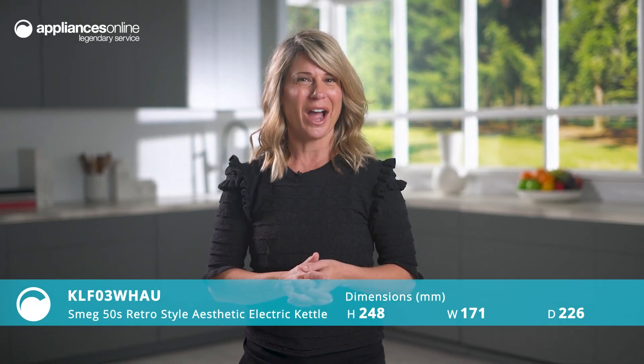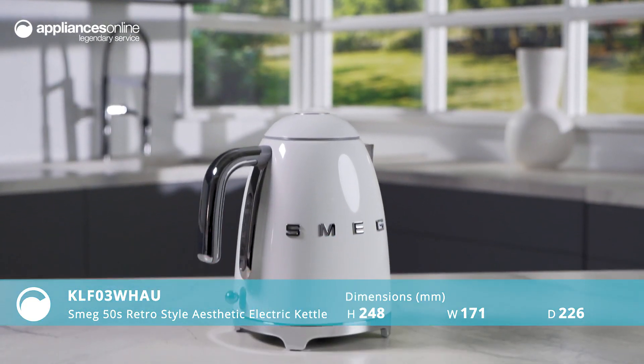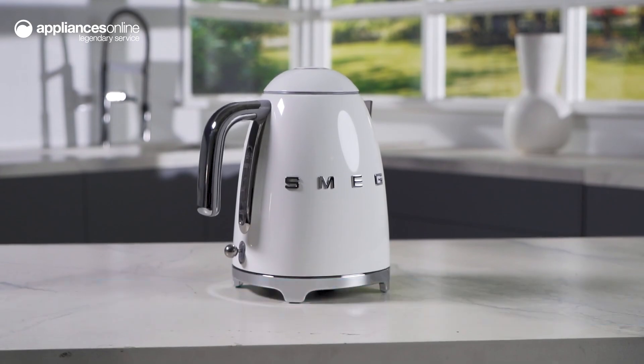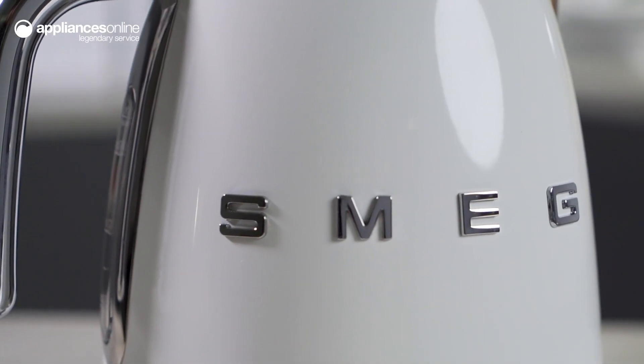The Smeg 50 is a retro-style aesthetic electric kettle in white, providing elegance and style that fits perfectly into even the most modern of kitchen aesthetics. Despite its vintage charm, this kettle is designed with the latest technology to bring you the best experience in your morning routine.